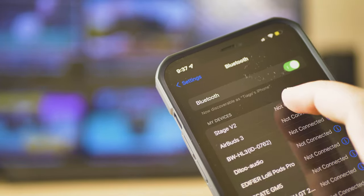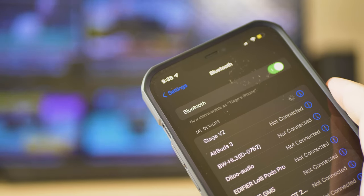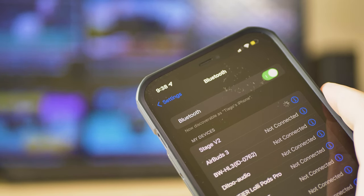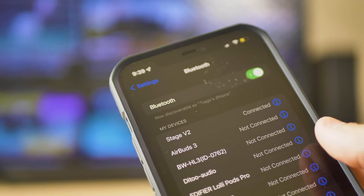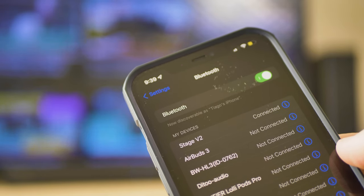Moving on to wireless connectivity, you have Bluetooth 5.0 with the SBC audio codec. But let's not forget this is a budget soundbar. If you want to listen to good music, I would recommend using the wired connection. The only time I would recommend the wireless connection is if you have a party and want to use it as a speaker.